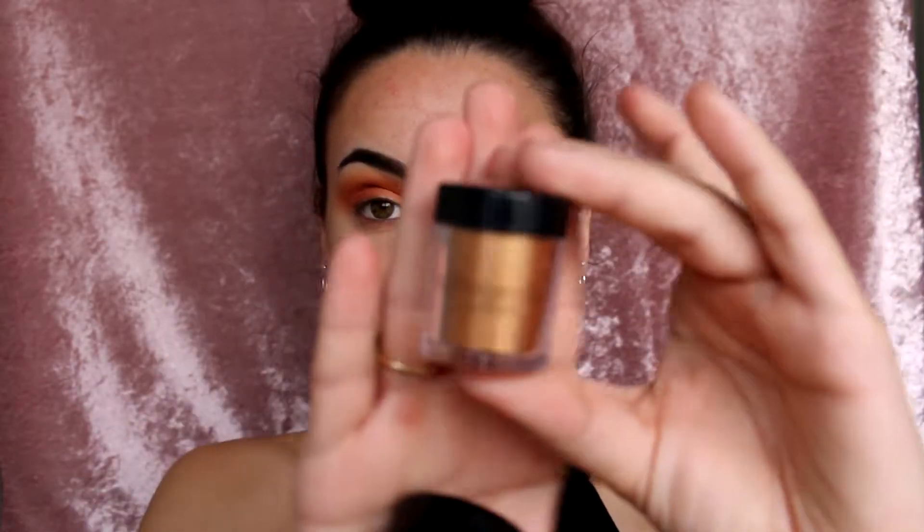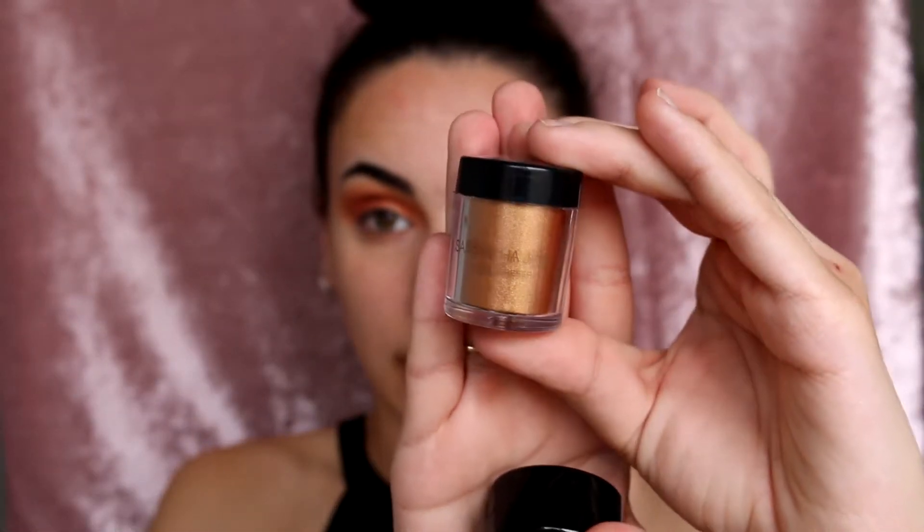For my lid, I'm really tossing up between two products. The first one is the Model Co Samantha Jade Gold Glitter Pigment and then I also have the Astralis Metal X Cream Eyeshadow in Pearl Jammin. I'll try the Samantha Jade one and if that doesn't work out I'll try the other one. I've got a tiny little Morphe brush and I'm just going to spray it with my Mario spray, then pick some up and pop this on my lid.